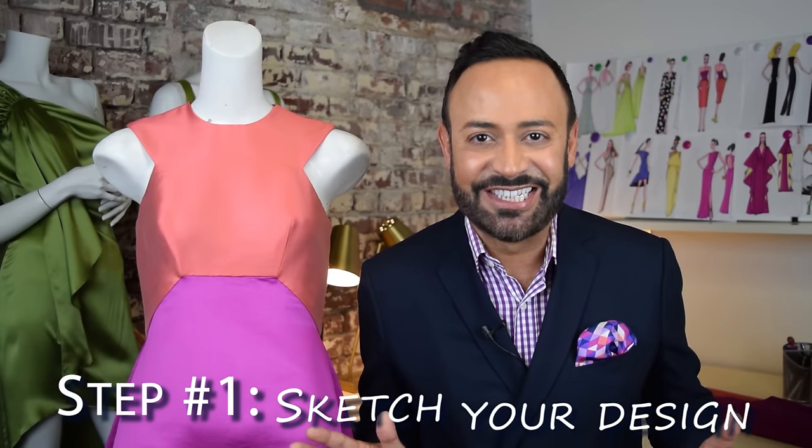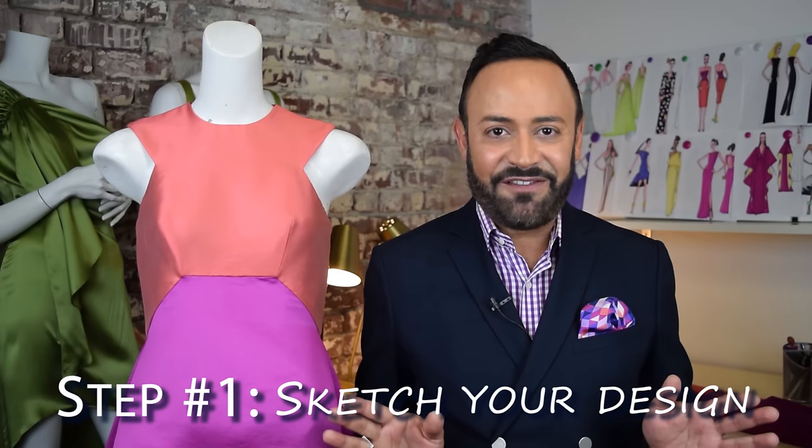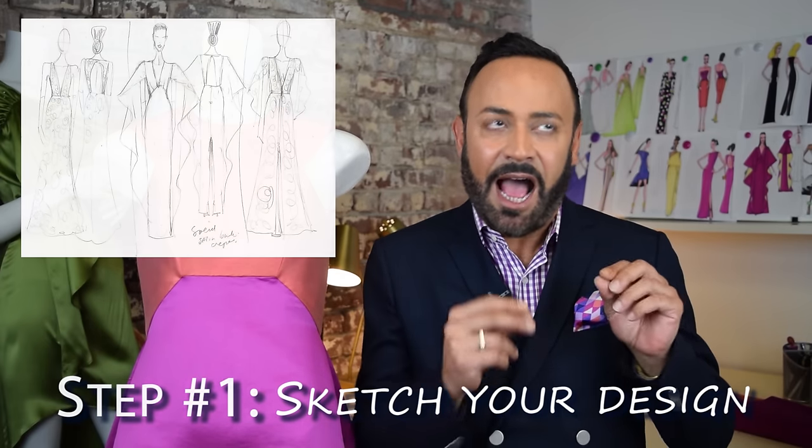The very first step in coming up with your design is the sketch. I always begin with doing a lot of quick sketches — it's sort of like my work in progress. Does it have a short sleeve? No, I want a long cascade. Do I want an asymmetrical hem? All of those changes happen in the quick sketches until I have that aha moment that it's the final design.